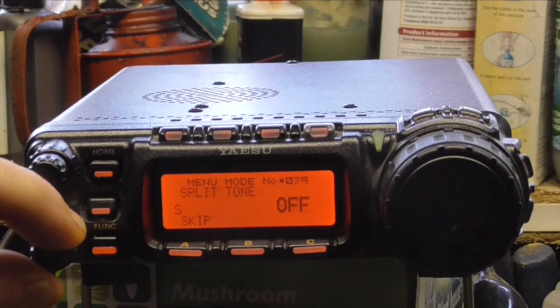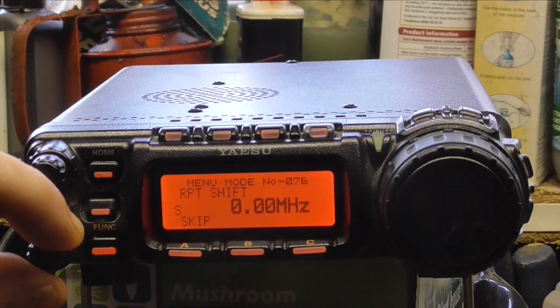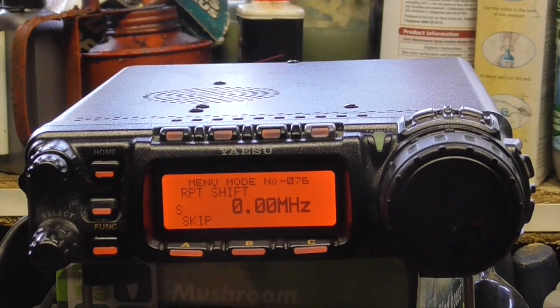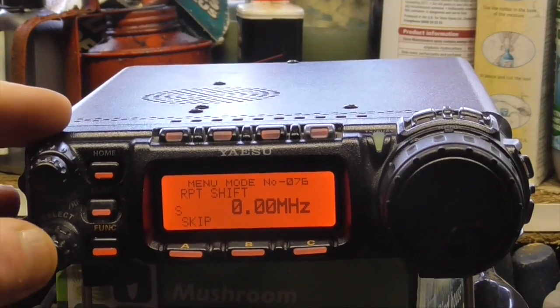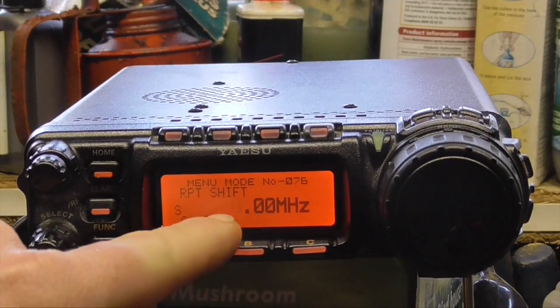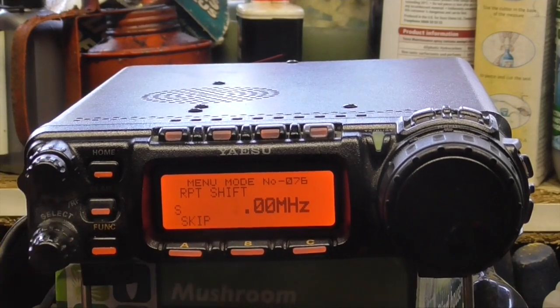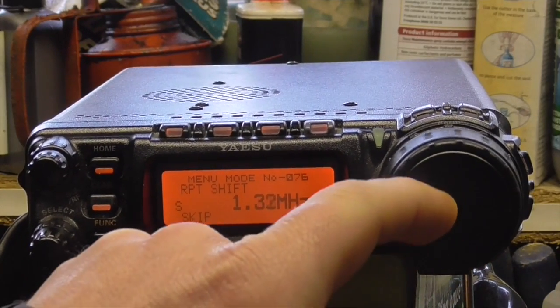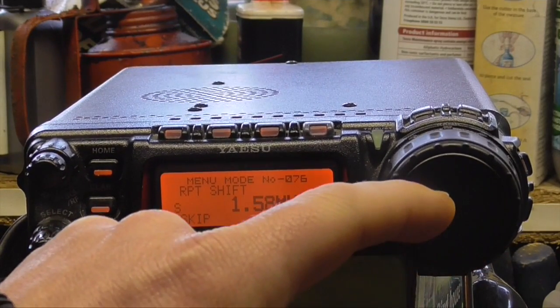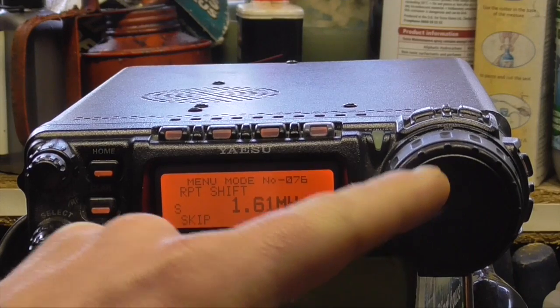We're going to go back and we want menu 76, where you've got repeater shift. At the moment it's on 000, so I'm going to push the select button in — zero flashes — and it's going to flash as one. I need to change that to 1.6 using the bigger dial.